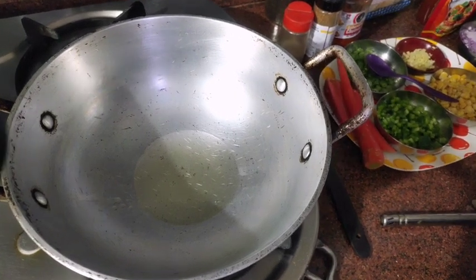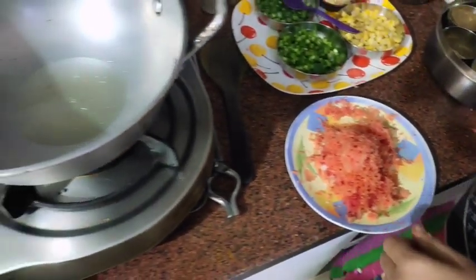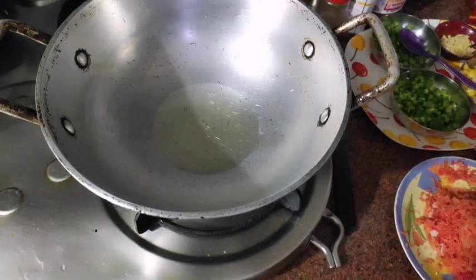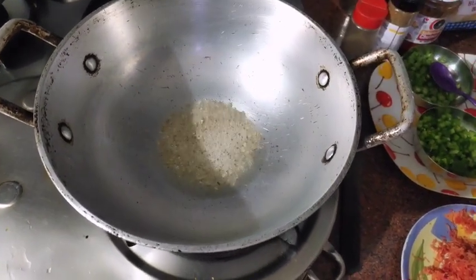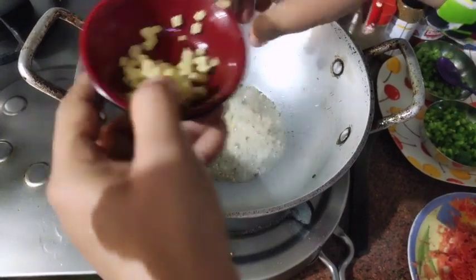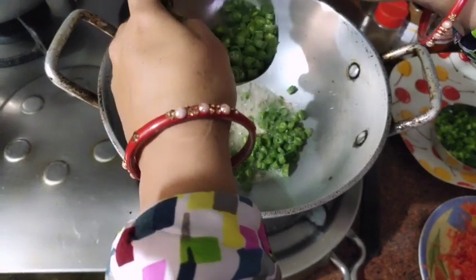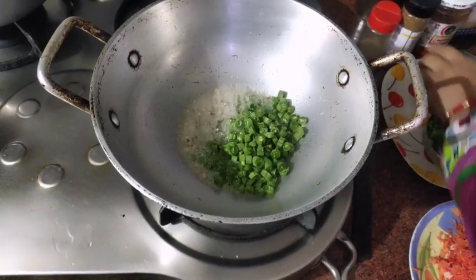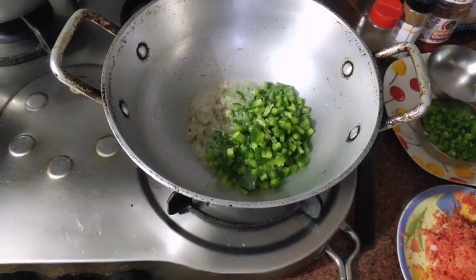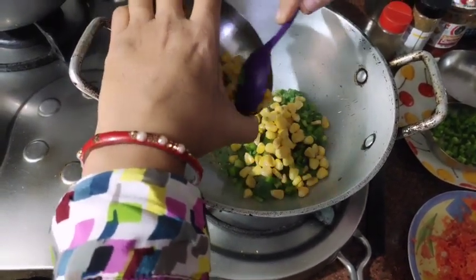Add some hot water, then we will cook everything. The dough is hot. Add some sugar, chopped ginger, beans, and shrimp.